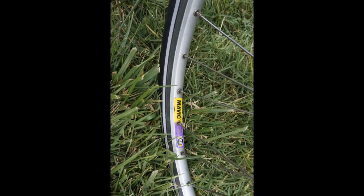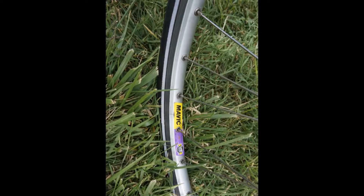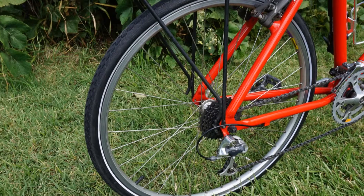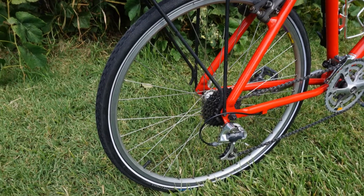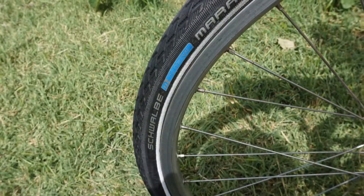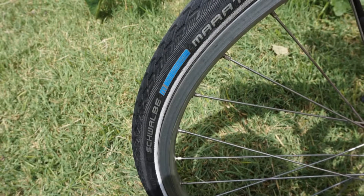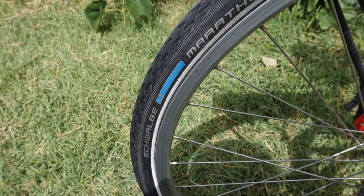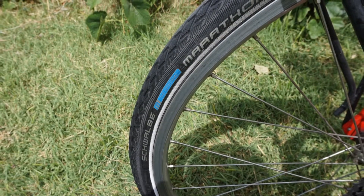The wheels are Mavic that I retrieved from the old Stump Jumper. The hubs are Shimano XT and the tires are Schwalbe Marathon 1.25 inches. At 80 PSI they measure 31 millimeters.